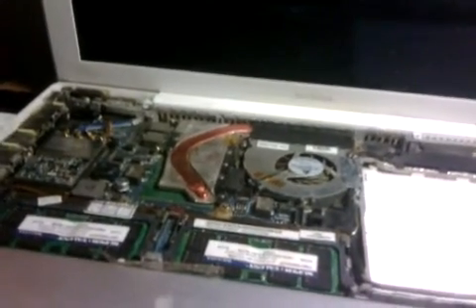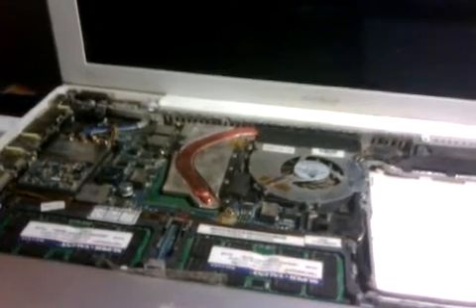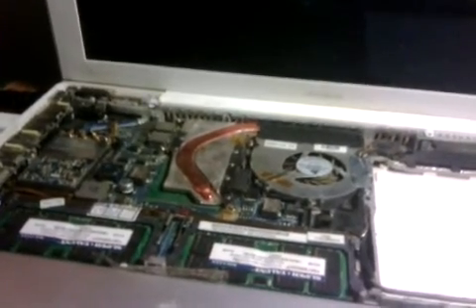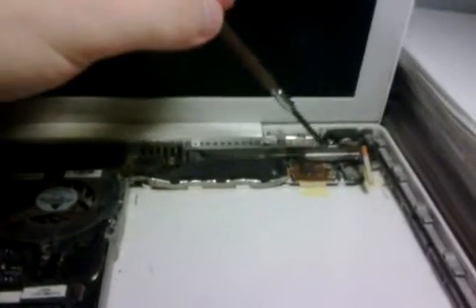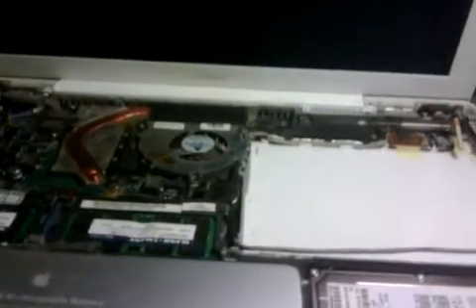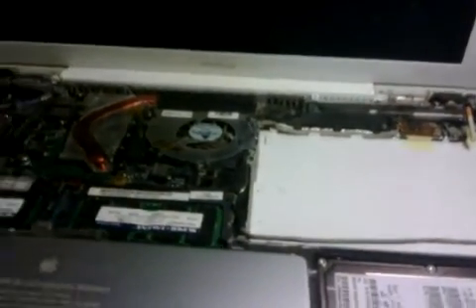So this video is about how to turn your MacBook on if you do not have the keyboard. The power button is built into the keyboard — it's located just up here — but there's no actual physical button you can press on the inside of the computer. Without it, most people are left with a computer that does not turn on.